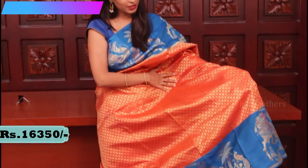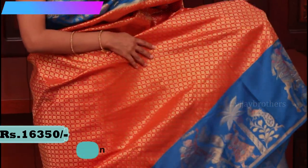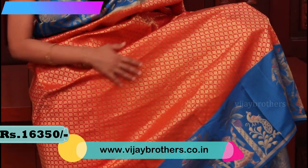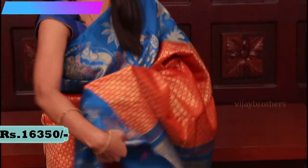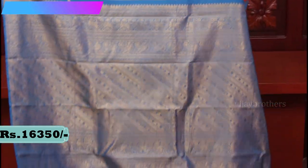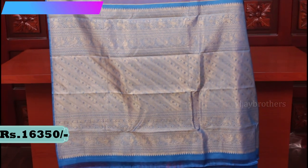If you look at the body, the orange color has golden weaving with drop-plant motifs. It looks very very rich and dekkar. So this is the saree. Let me show you the pallu — it's a contrast blue pallu with gold weaving, a very rich pallu.